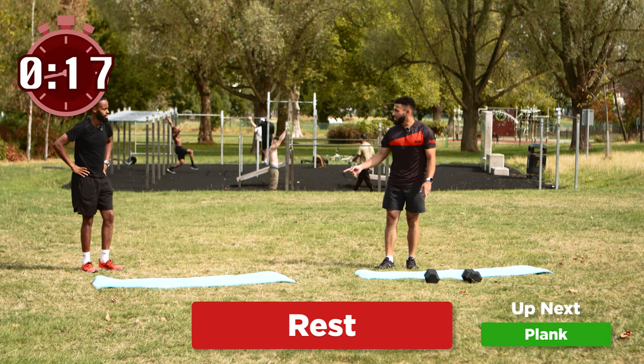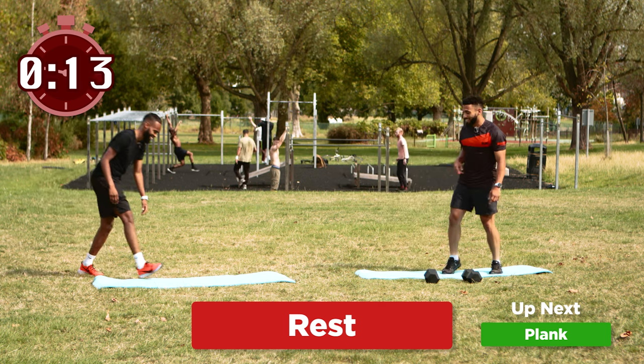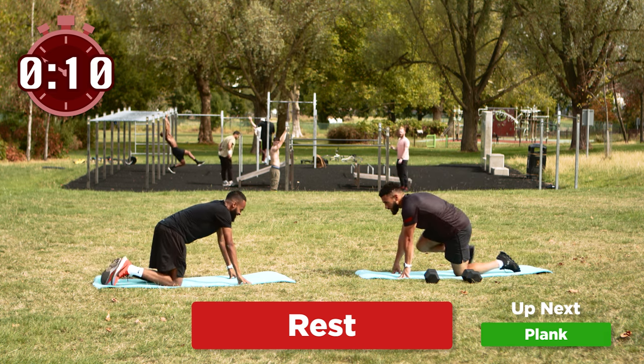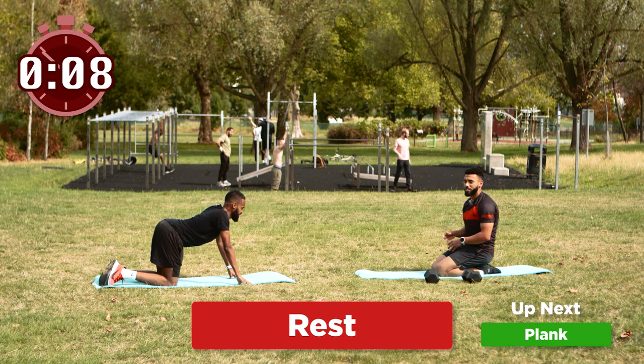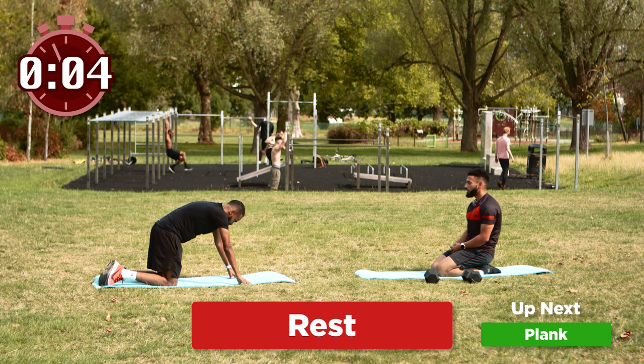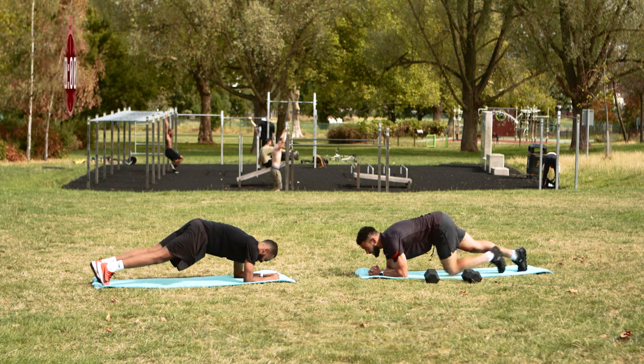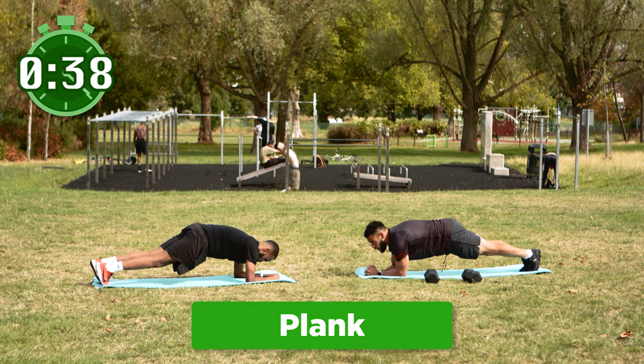Do you remember what we're doing next? It was a plank! Your head's clearly gone with the sun. Make sure you take the full rest period because I'm already tired and I have not done these exercises. We're gonna go in four, three, two and one — get into that high plank position and hold.